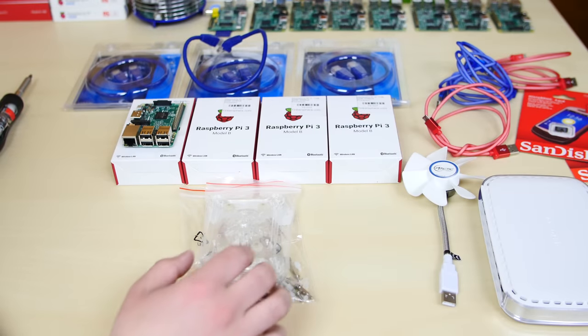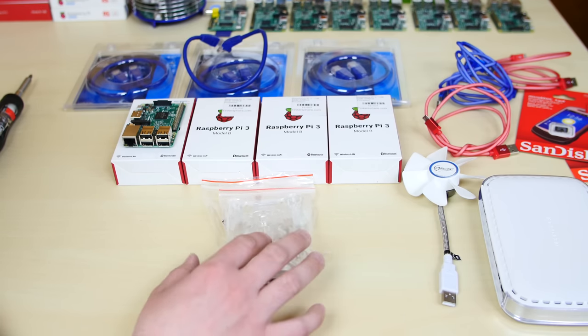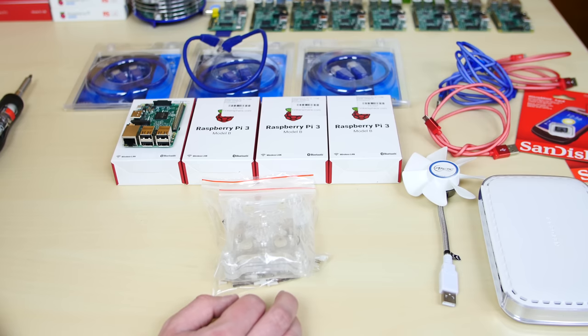The first thing I want to put together is the case with all the Raspberry Pis in this cluster case. I forgot the name of this case, but I use this for all my other cluster video series — I'll leave a link in the description. I'm going to fast forward through this process so you guys see me putting it together pretty fast.